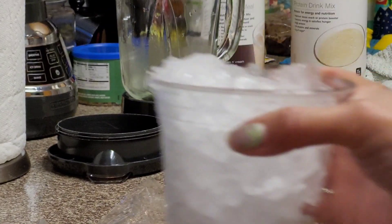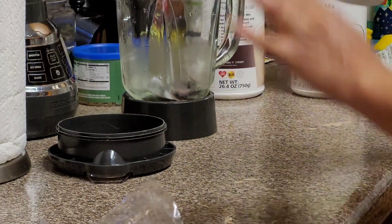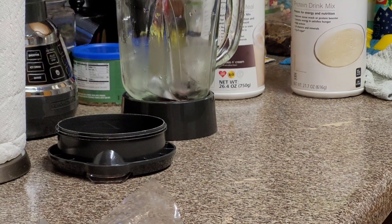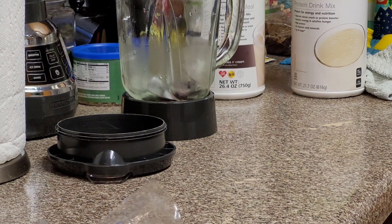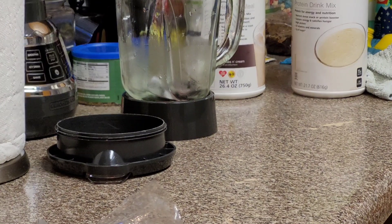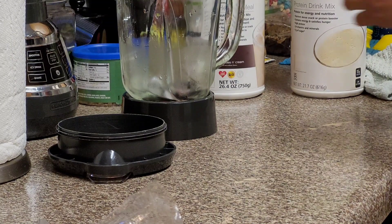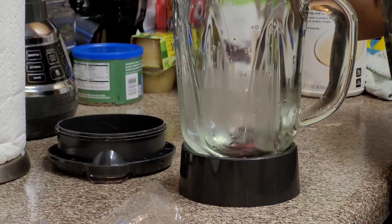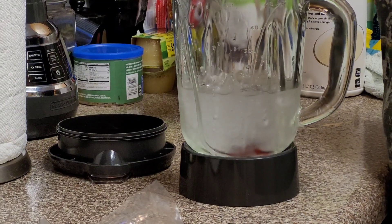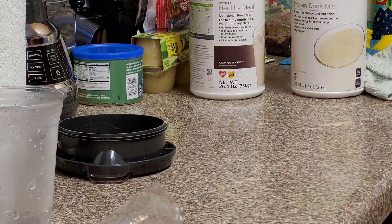Get your cup with ice. We're gonna put some H2O in there because I love the Water Boy — if you haven't seen The Water Boy you are missing out. Fill it up with water, you got ice water. Now what we're gonna do is...